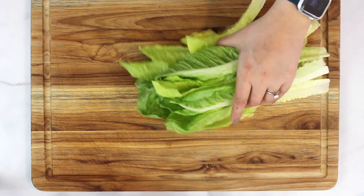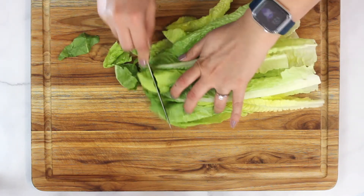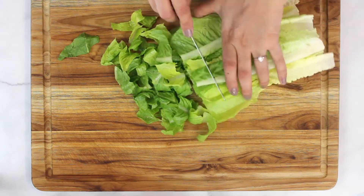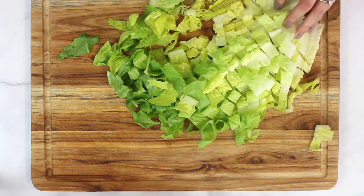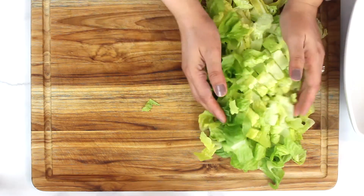For the lettuce, I have taken out the core, washed the leaves thoroughly, and patted and let them dry. Now time to cut it. Transfer it into a bowl.